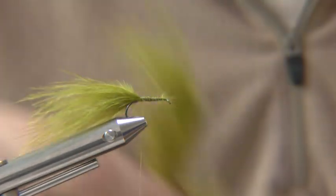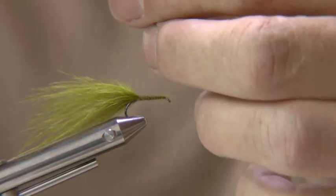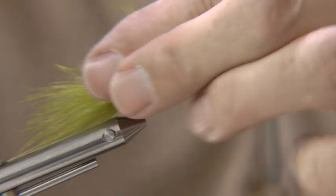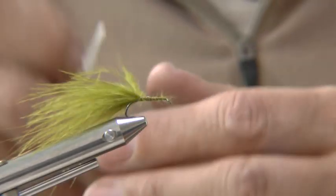Now pull off some marabou fibres and dub onto the thread. Wind this to form the abdomen — that's going to be your body.